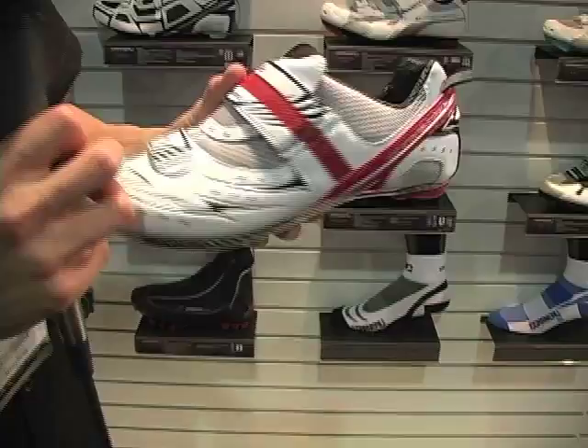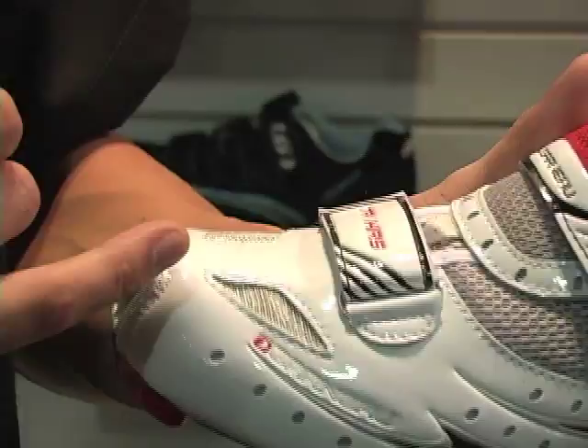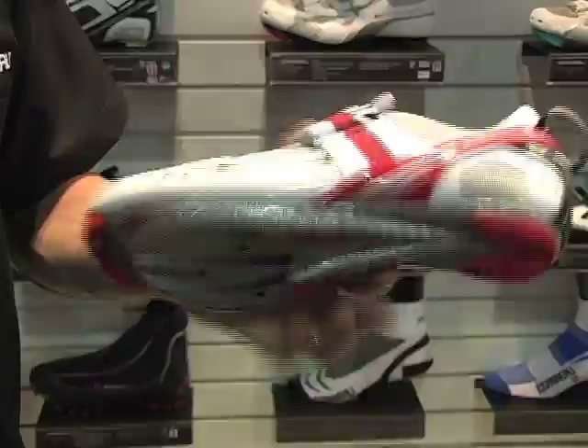At 196 grams, the Louis Garneau tri HRS — heel retention system — in the back keeps the heel down during the power stroke of the cycle, so the heel does not slip and you are more efficient on the bike. A Kevlar belt in the front prevents the foot from slipping forward, keeping the heel pushed to the rear. The entire shoe is custom moldable — placed in any conventional oven, it molds to the foot.